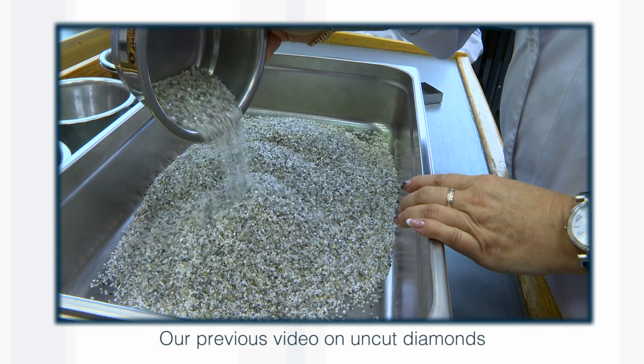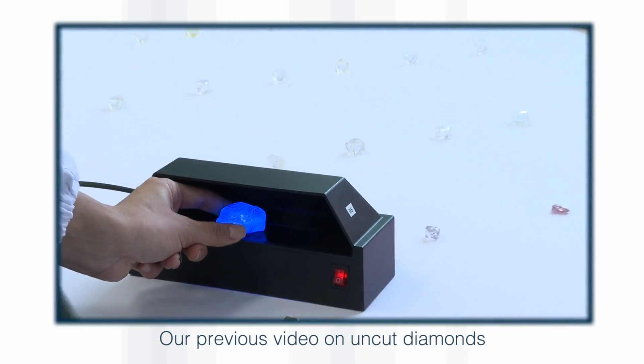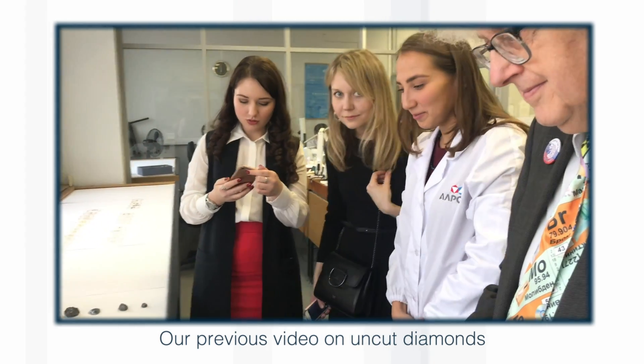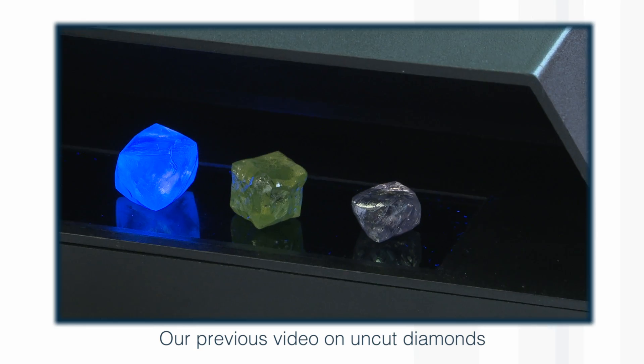Last time we showed you diamonds, I got really excited when they fluoresced — I thought they were much more valuable. I now realize I was completely wrong. Fluorescence actually lowers the price, and here when people are buying, they check for fluorescence.